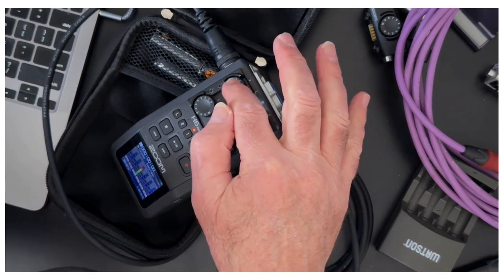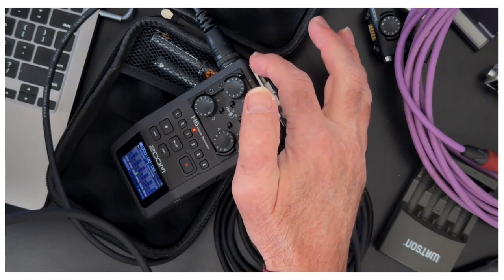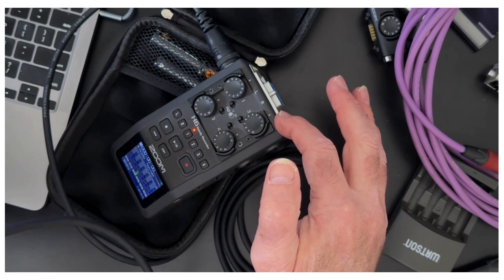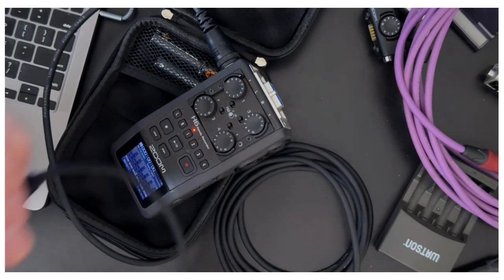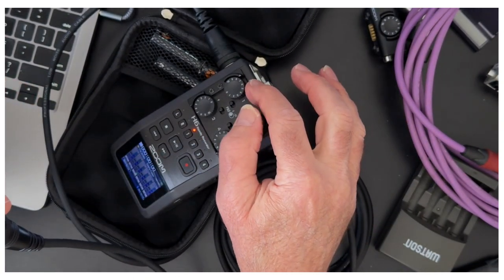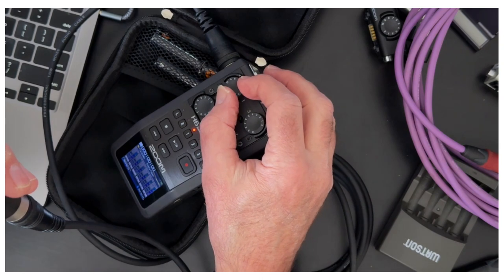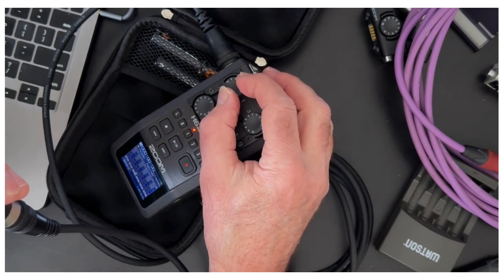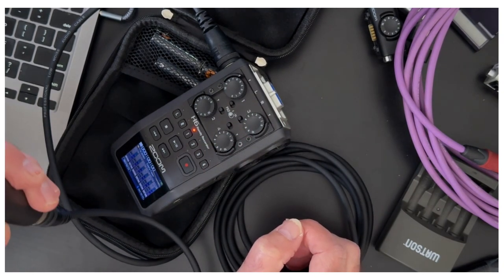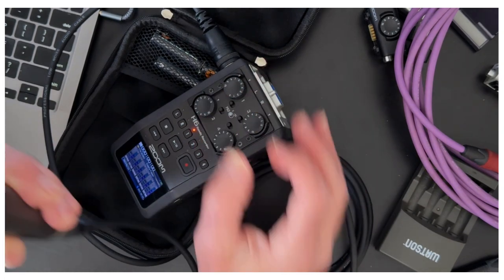Let's talk about this control and gain. There are preamps in this device — pretty good quality ones — and what they do is take the signal coming from the microphone and boost it a little bit after it gets into the device. So this control isn't controlling the volume, it's controlling how much input is coming into the device. That's a little counterintuitive, but we call that gain and not volume. I like to set it around five or six when using a mic like this.